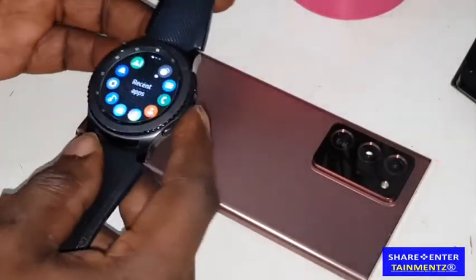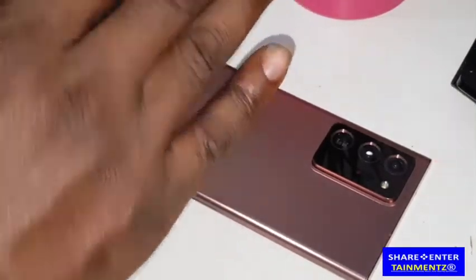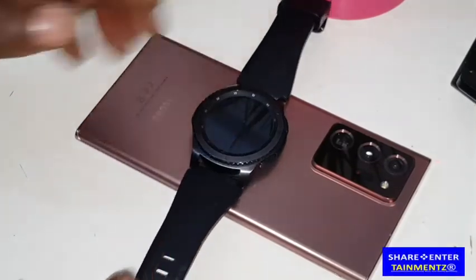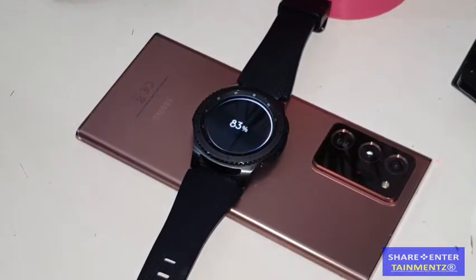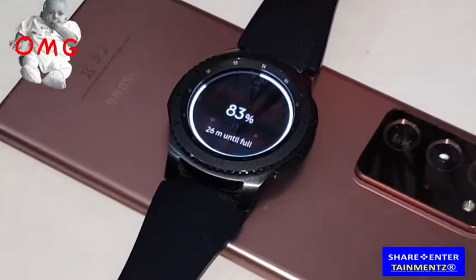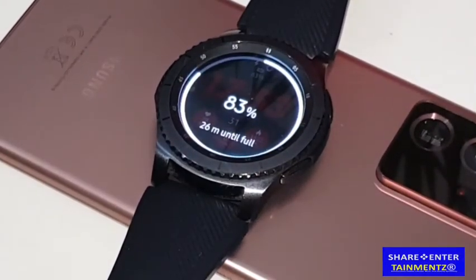The watch is on — I'm gonna turn that off for now. There you have it. I'm gonna show you how to charge your phone as well in a minute.